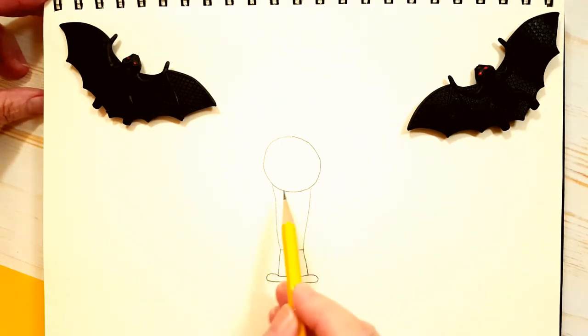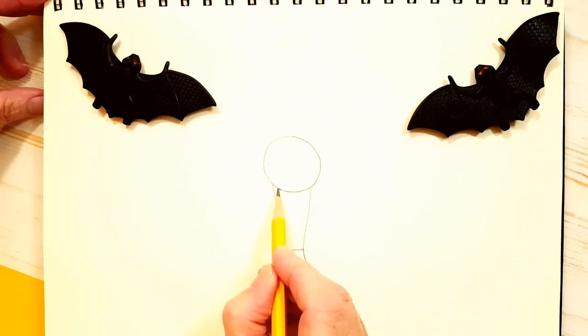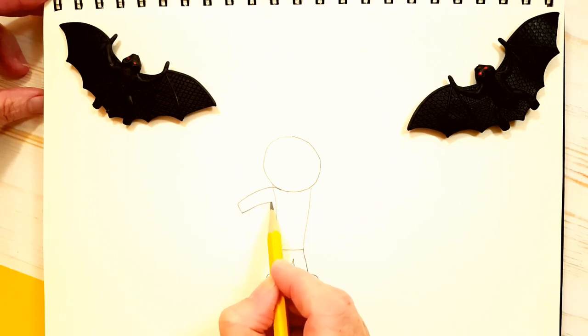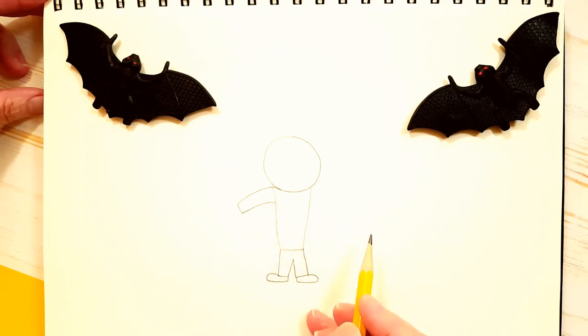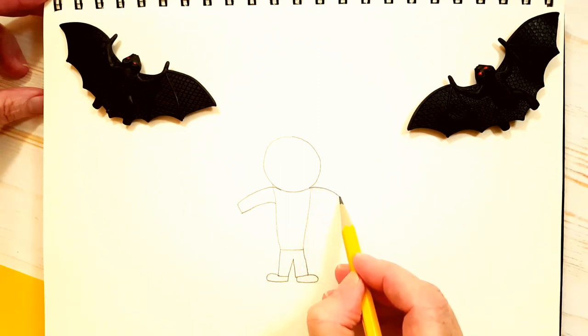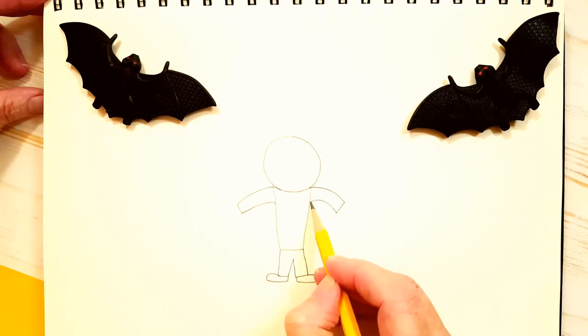Now we're going to draw his arms. We're going to draw his shoulders like this — sort of round sleeves — and we're going to attach them to his body. Same thing on the other side: a little round, bring it up, and attach it to his body.